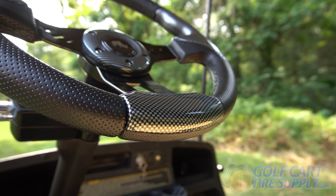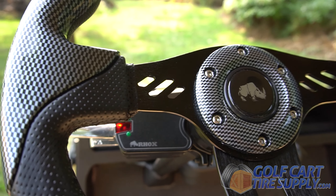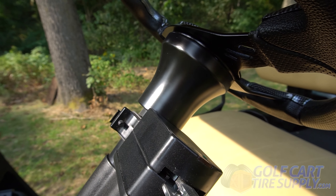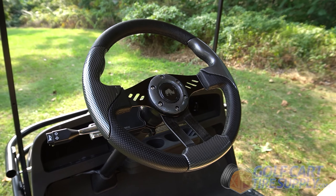The ergonomically designed hand grips feel much more comfortable than your average stock steering wheel grips. The grips are made of premium material, giving you luxury feel and performance.